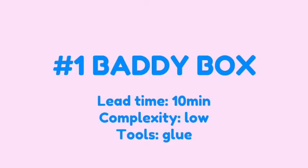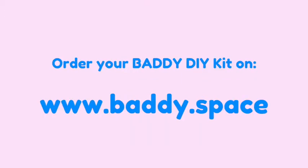Welcome to this Batty first tutorial video. Today we mount the Batty box. It's very simple, with a lead time of 10 minutes, very low complexity, and the only tool you need is glue. If you don't have your DIY kit already, you can order it on www.batty.space.